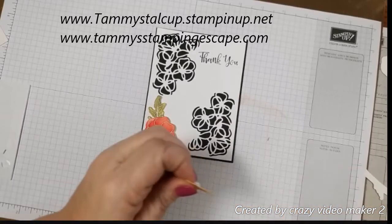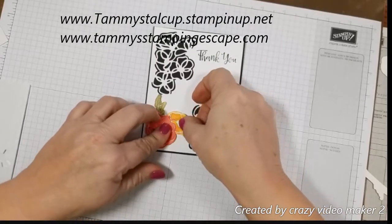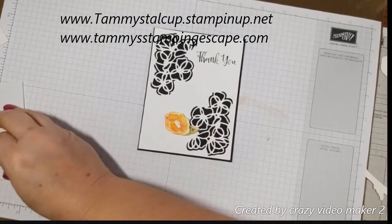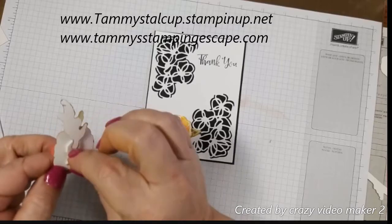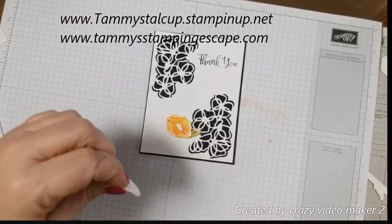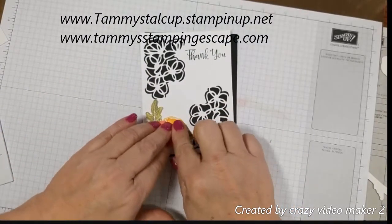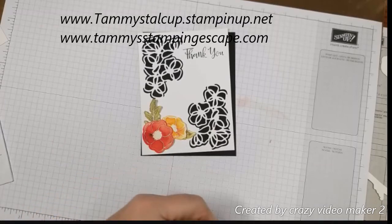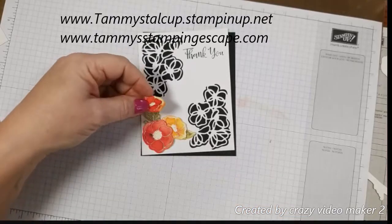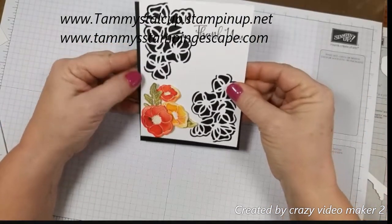The other thing that I'm going to do today is use some glue dots from my Paper Pumpkin, because I want to show you a trick with that. These dimensionals aren't working because I had them on and had to take them off when the phone rang, so I had to redo everything. I think that's looking very nice.